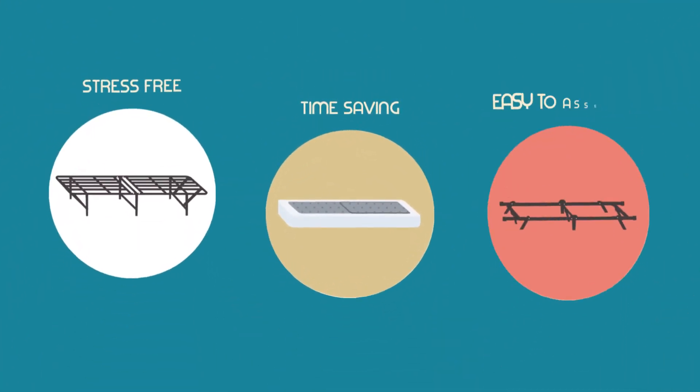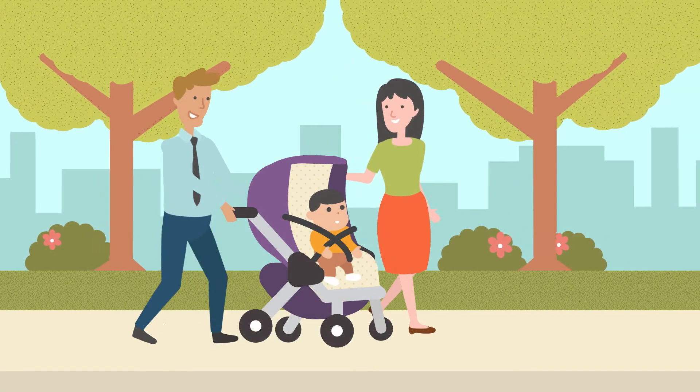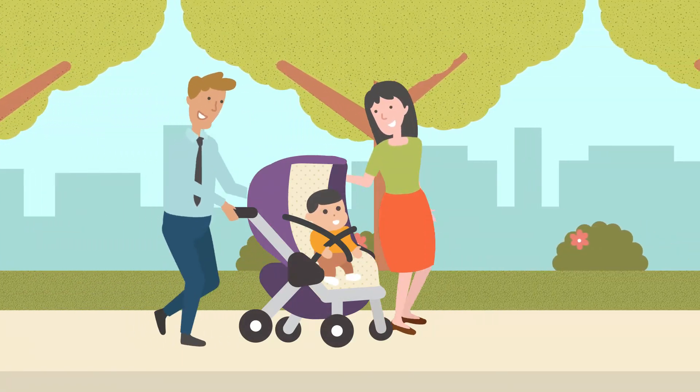With our time-saving, stress-free, and easy-to-assemble products, you'll be spending your time doing more important things than putting furniture together.